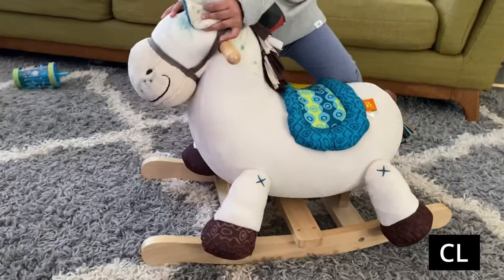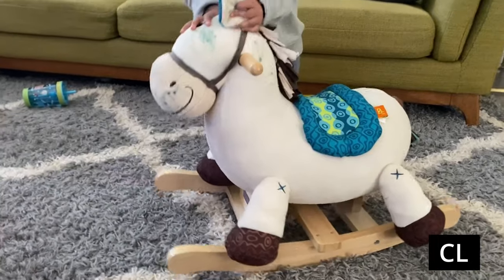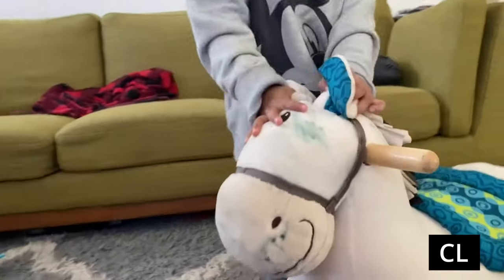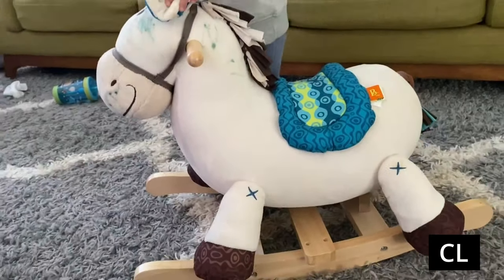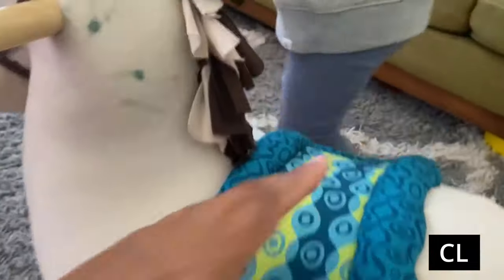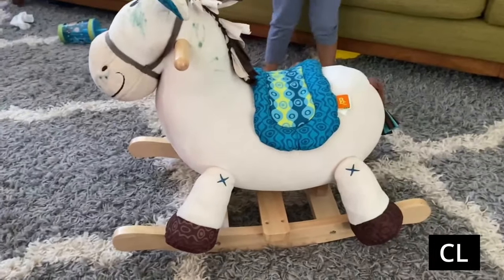I got this horse for my kids and they absolutely love it. I like it too — I thought he was so cute, super cute, and he's soft. Easy to get on, he's pretty wide, so the kids sit on it and they don't fall off.